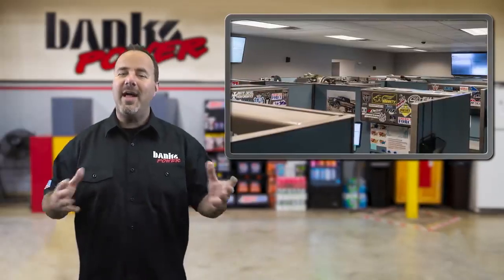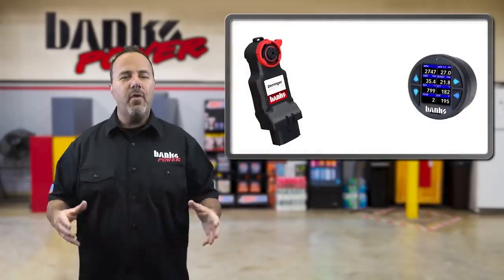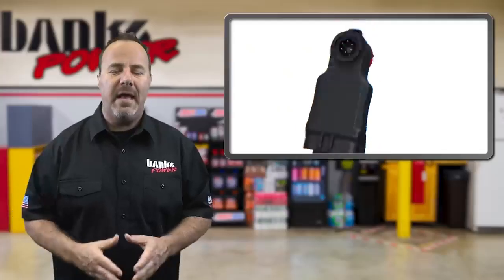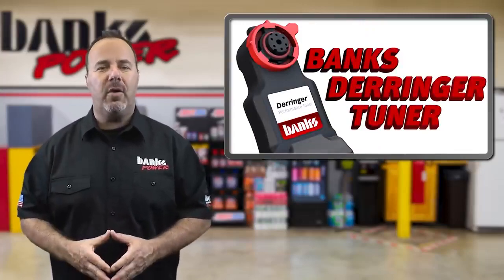Although Rudy's sells a lot of different products, the Banks Power stuff, especially the inline tuners, have grown in popularity with their clientele. 'Ever since the EPA got strict, the Banks products definitely moved to the top of the list,' says Randall, who's part of the management team there. Banks offers some of the best and safest horsepower around.